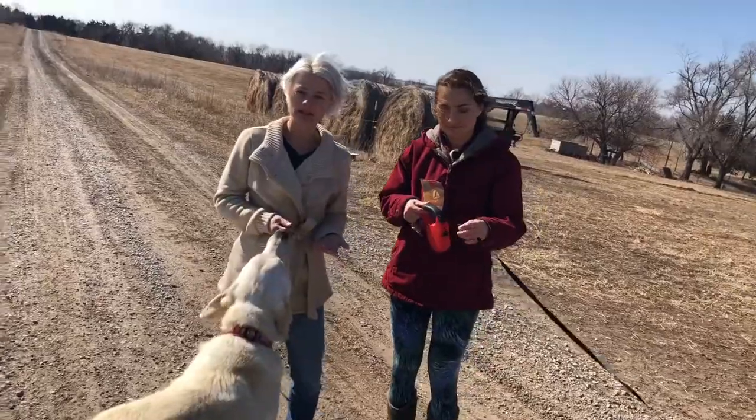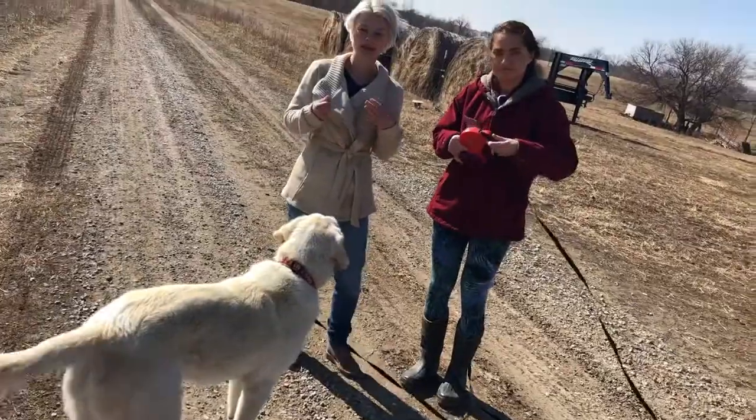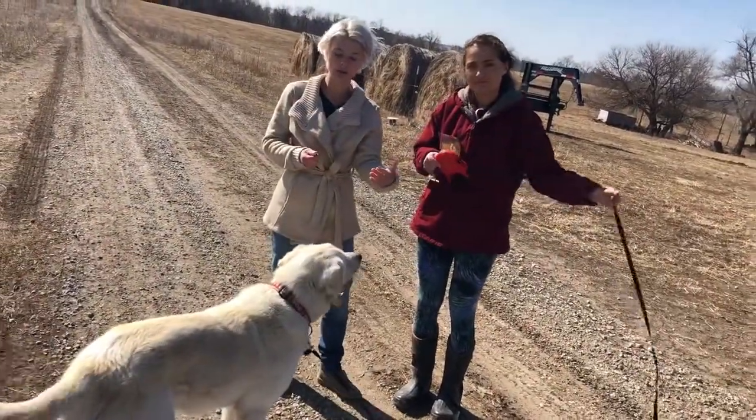Right now we have him on a leash, and that's going to help reinforce that he needs to stick with us so he can't take off and go too far at this point.